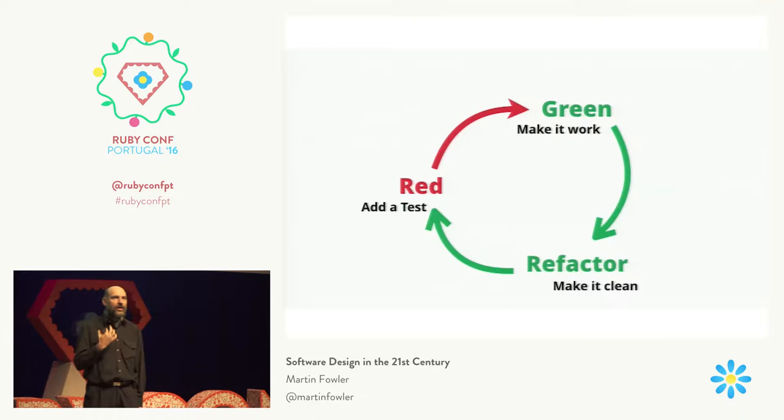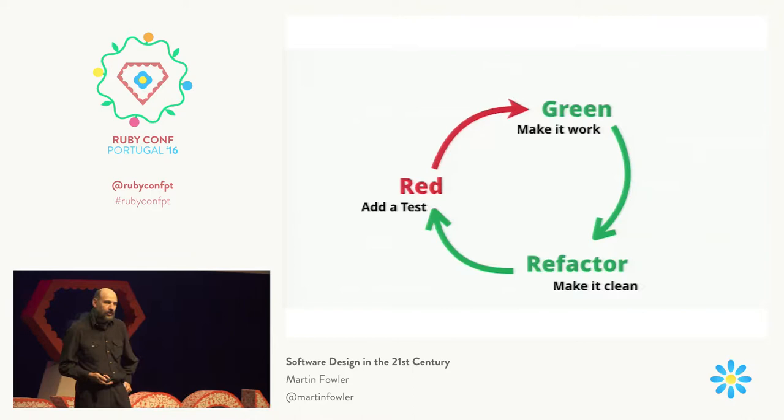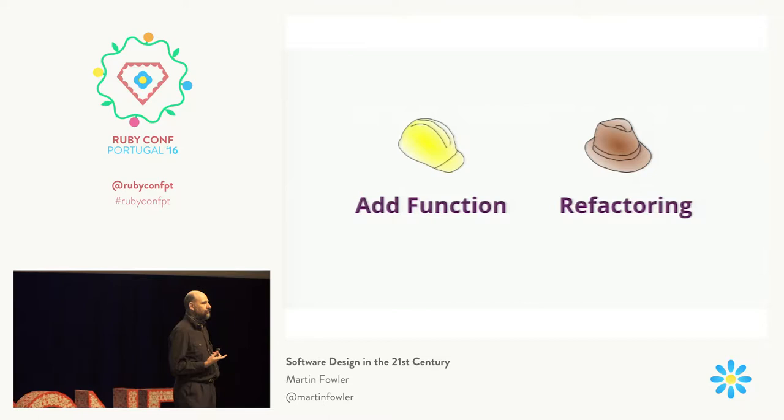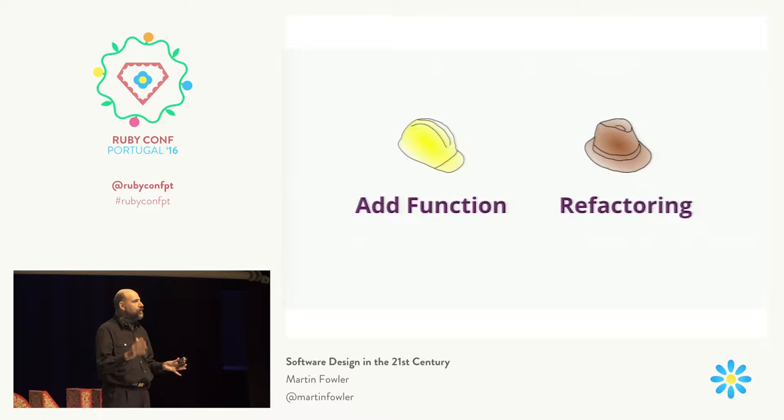It's often something that people get a little bit confused about — why do we do this two-step thing? You make it work, and then you separately make it clean. One way of thinking about this that goes right back to the early days of talking about refactoring is the metaphor of the two hats. The idea is that when you're programming, you're in two distinct modes: either adding new functionality to the program or refactoring. And you can only really be doing one of them at a time.